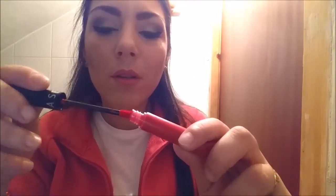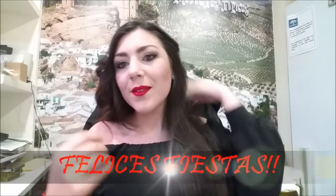Y para finalizar utilizo el Lip Tin de Sephora, un rojo muy bonito, y acabamos el look. Espero que os guste.